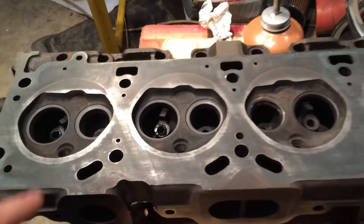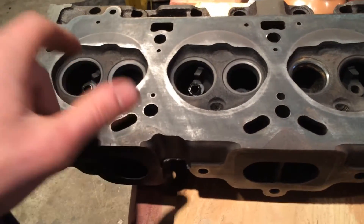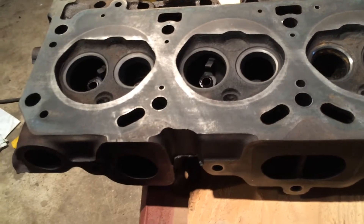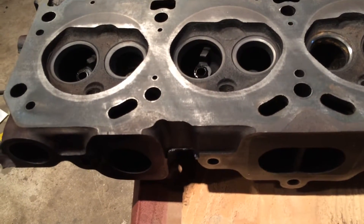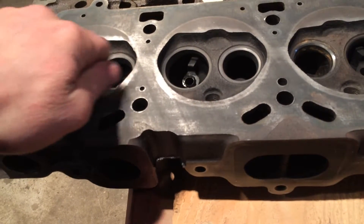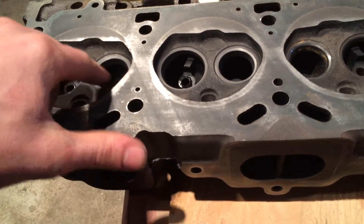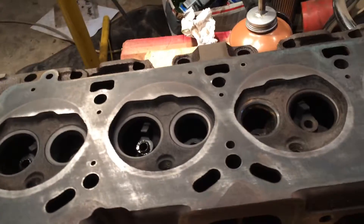I also cleaned the carbon out of my combustion chambers. To do that, I used a combination of LA's Totally Awesome cleaner and a stainless steel - not real sure what you would call it, kind of like steel wool. I used that and I just scrubbed in there when I still had my valves in so that I didn't mess up my valve seats. Then I sprayed it all down with rubbing alcohol, and then I just took compressed air and blew it all out.